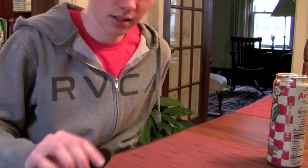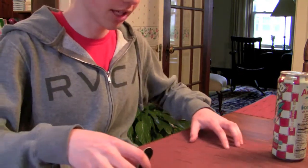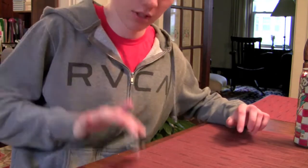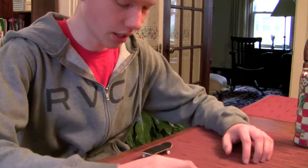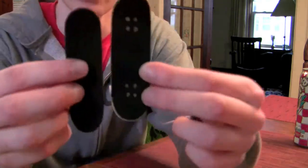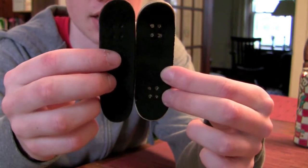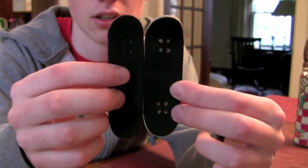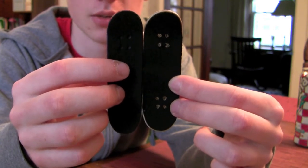Then in terms of performance — it has really nice pop. If you're used to a Close-Up, here's a comparison right here: the Close-Up is about the same length, but the Berlinwood is a little wider than the Close-Up.